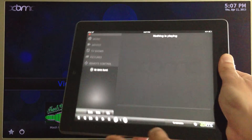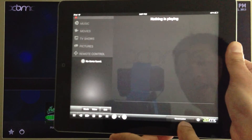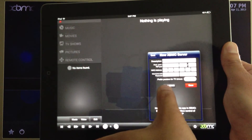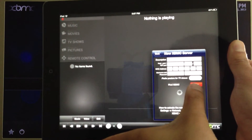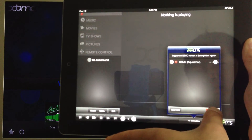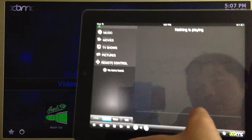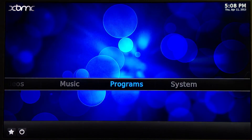Then we can run the app. First, we need to add the host. Click on Find, and once it is found, save. Now we're able to control our XBMC using the remote.